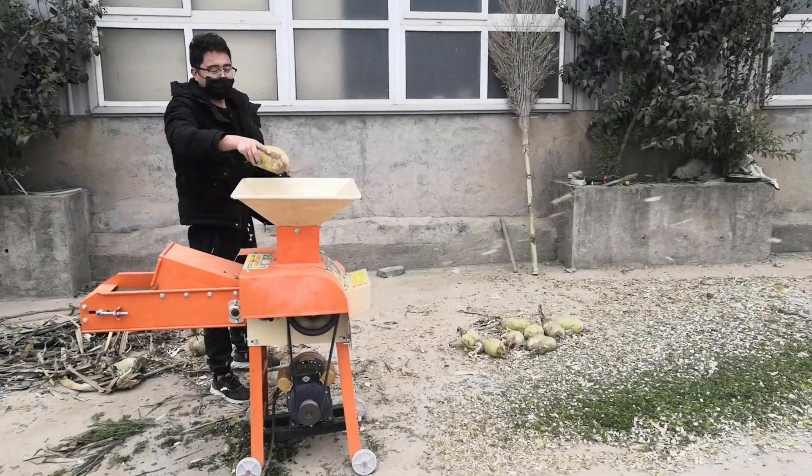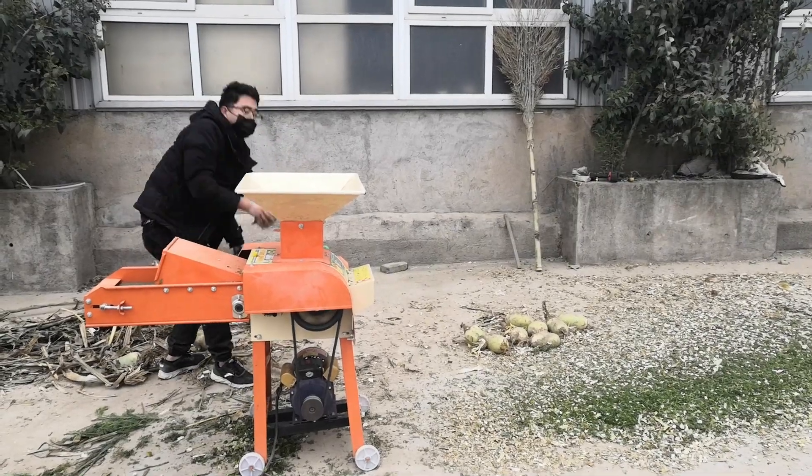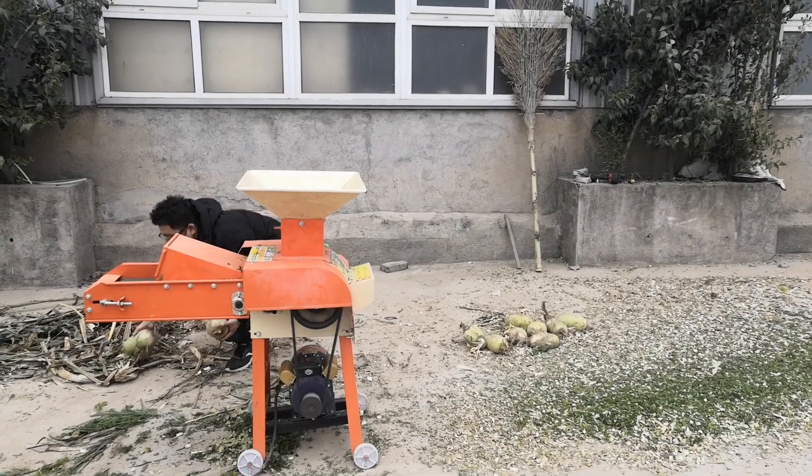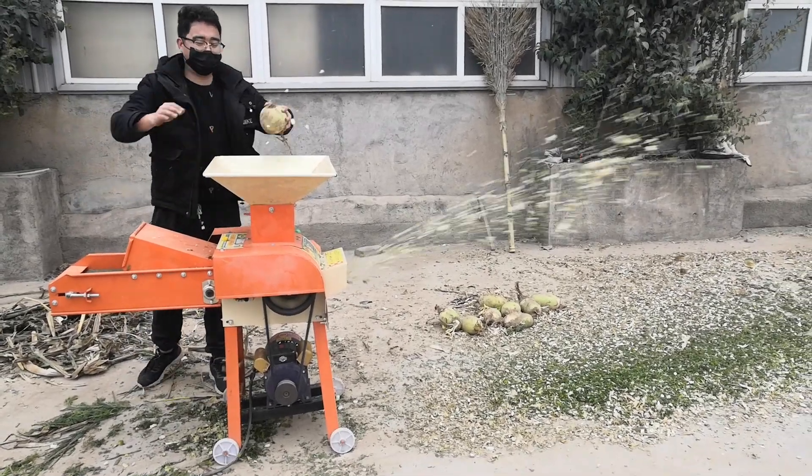This type machine will have a 4-piece blade type and 6-piece blade type. This machine can match an electric motor, gasoline, or diesel engine. If you have interest, you can contact with us.